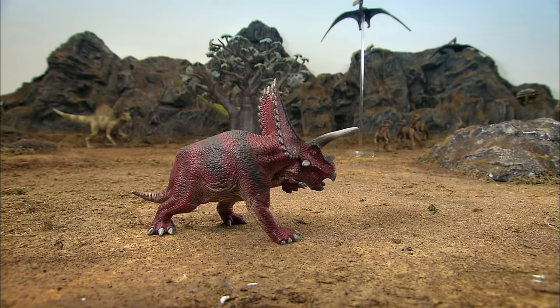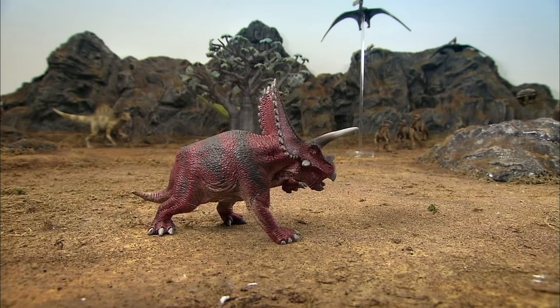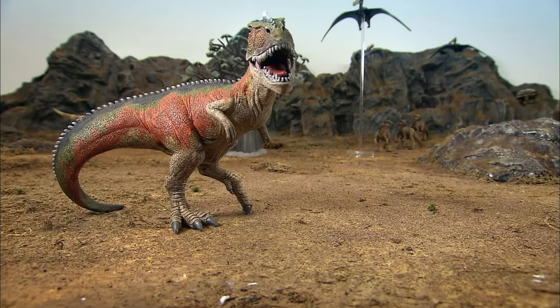Whether it's an animal, person, or fictional creature like these dinosaurs, a toy figurine can be a passport to a fantasy world, where children can use their imagination and adults have to deal with the harshness of reality.